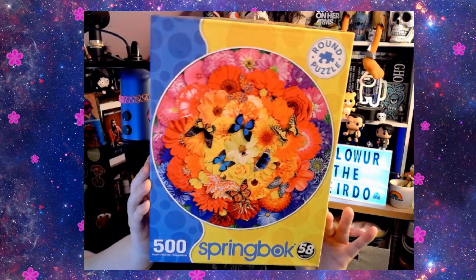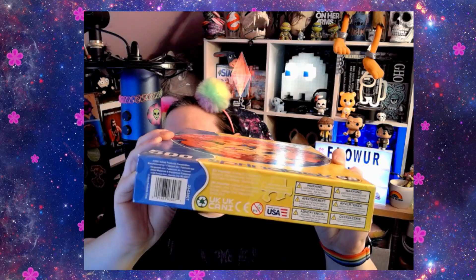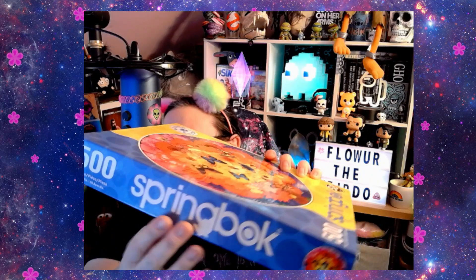If I pull it back you can actually see the whole thing. There — 500 pieces. Springbok has a thing on the side.